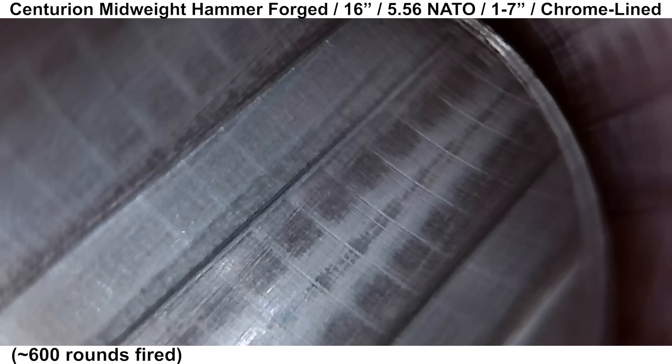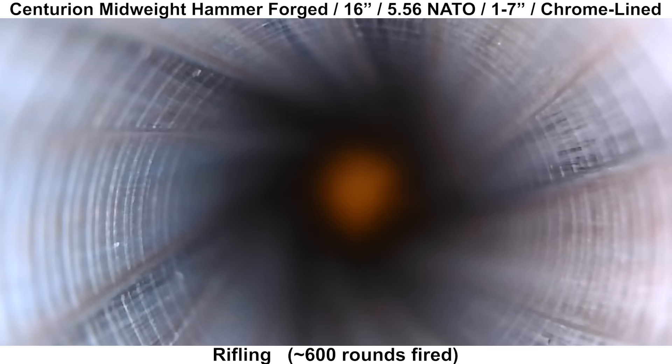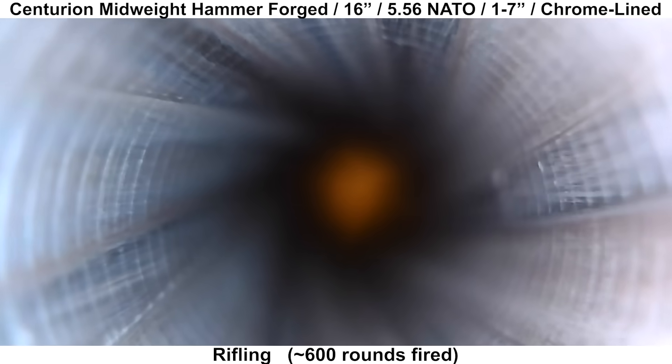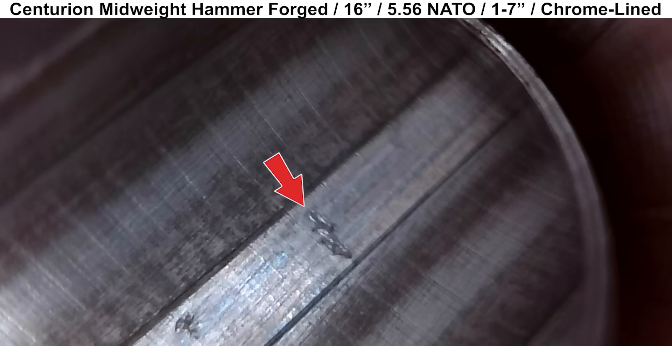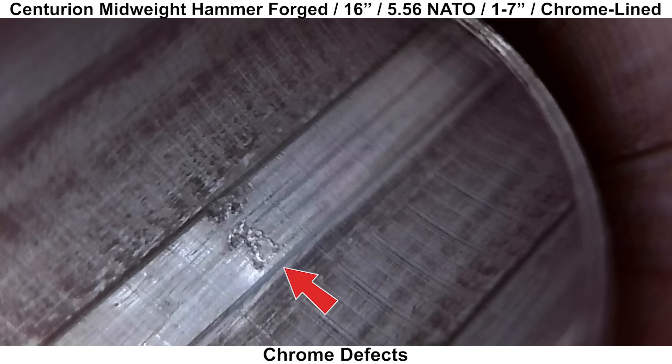Moving on to the rifling, there are some interesting radial marks, and here's a straight view down the bore to get a look from a different angle — these marks pretty much run all the way down the bore. The chrome had a few defects in it, nothing too huge or significant, but there were a few blemishes at various spots in the barrel.